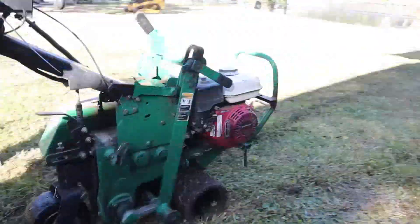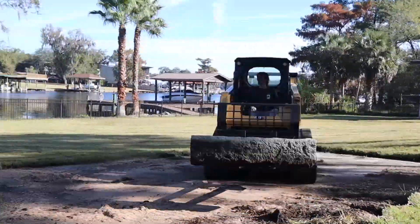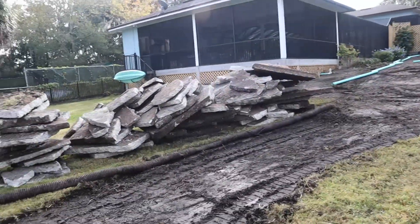We pulled out a bunch of sod where the patio is going and we pulled out a big concrete pad. We've staged up all the concrete and we're saving these big granite blocks for the planting phase later.